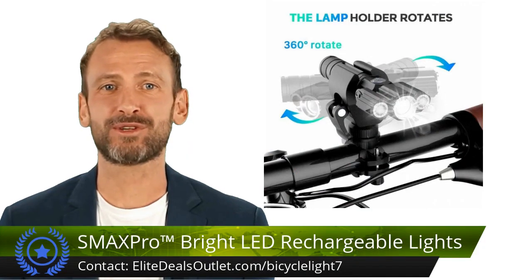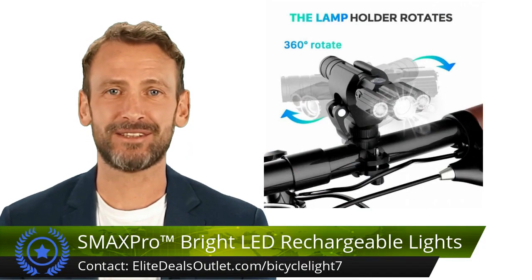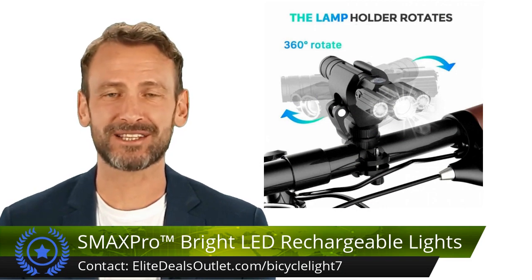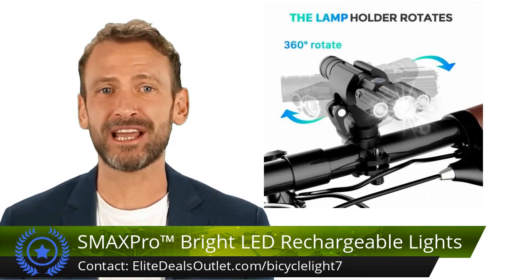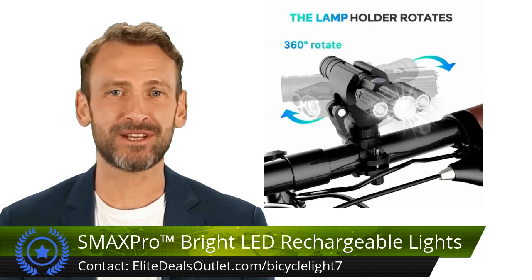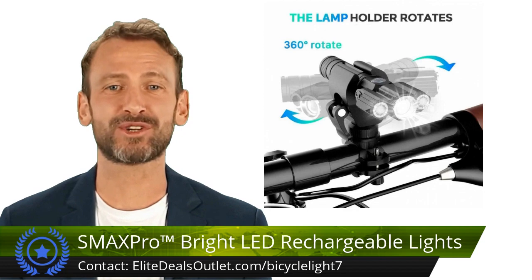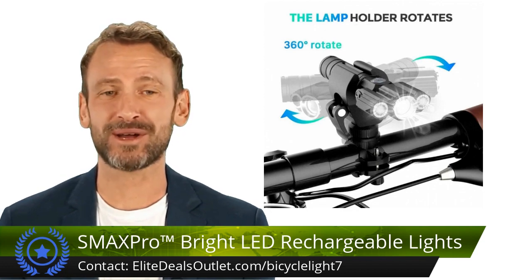Light up your path with the LED Rechargeable Bicycle Headlight Set. Switch effortlessly between four modes, ensuring visibility in any scenario. The separate rear light enhances safety by maximizing visibility from behind. Boasting a powerful 500 lumen output and zoom function, it reaches 300 meters ahead.